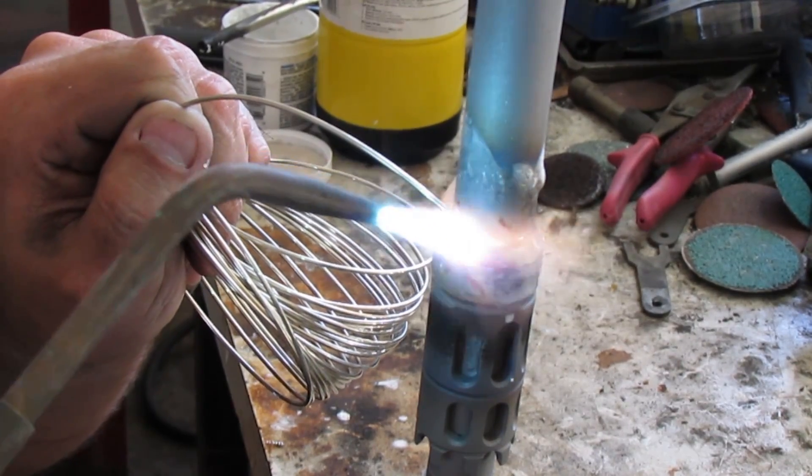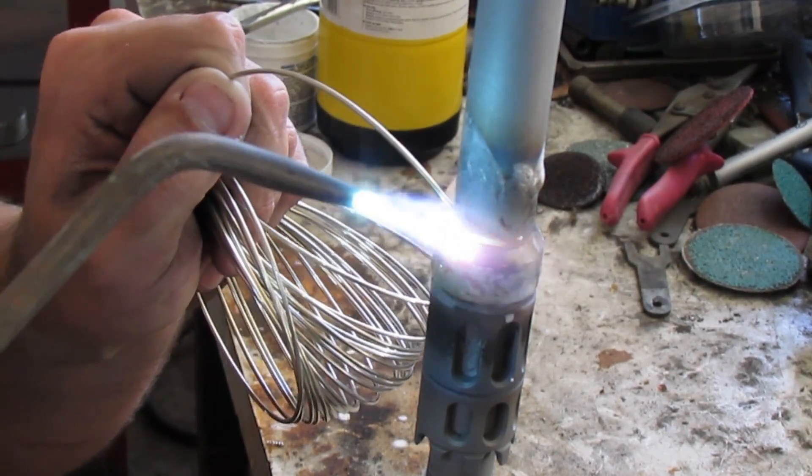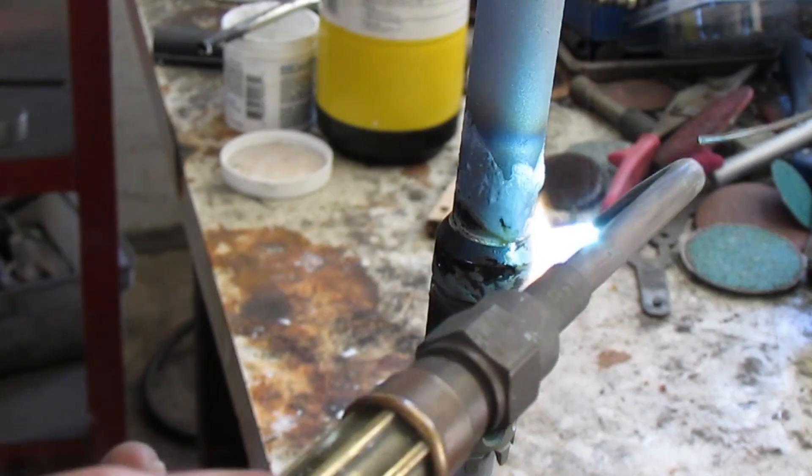Continue to heat all the way around. The solder will flow all the way down to the shoulder inside, then allow it to cool for half an hour.